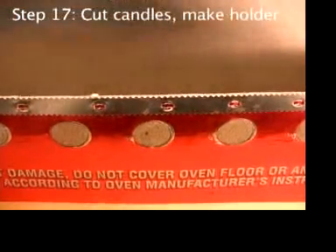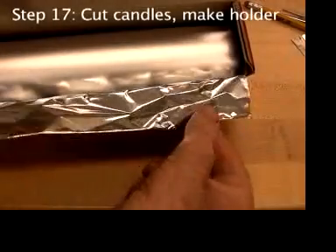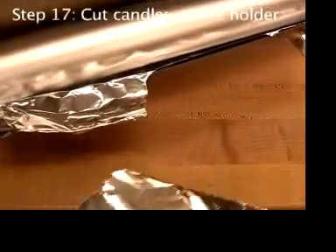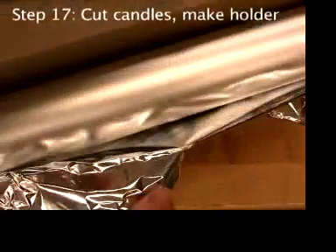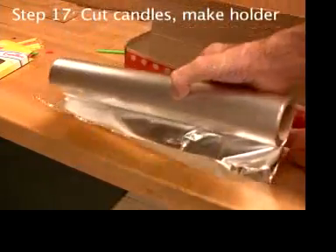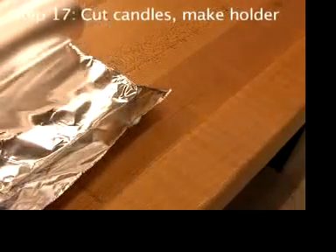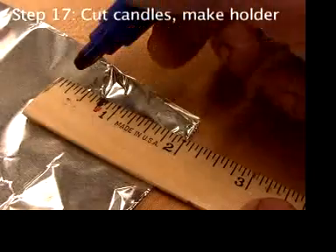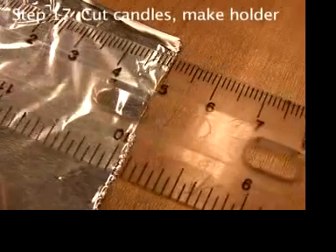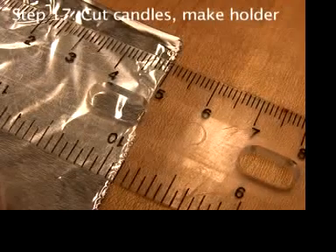You need about a two-inch strip of aluminum foil to make the candle holder. It can be a little tricky to tear such a thin strip — you might want to just take the roll out of the box. Two inches is about five centimeters.